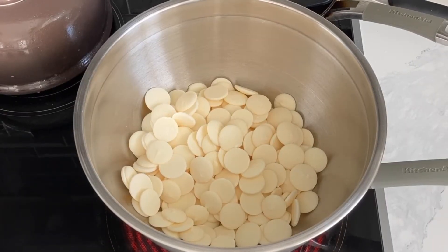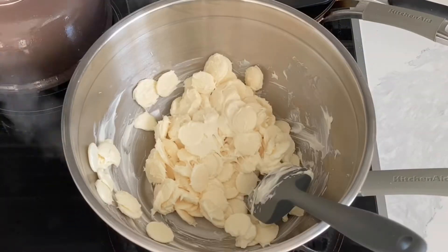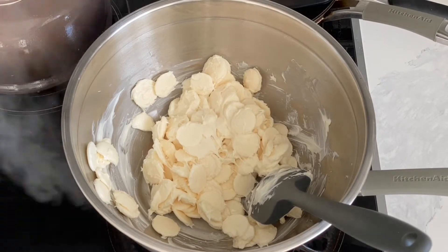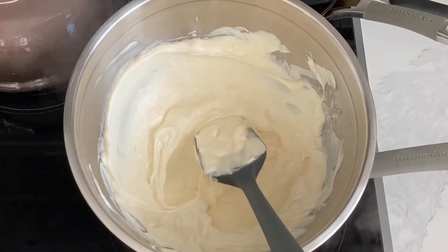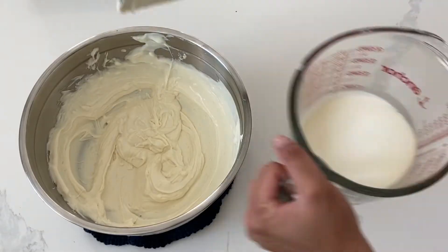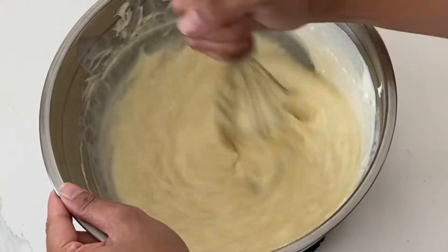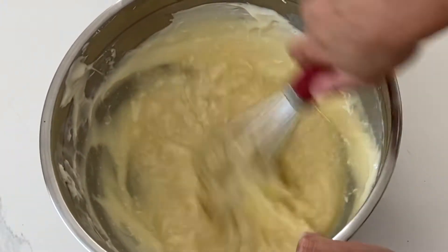I want to make it really clear these are not candy melts — this is actual white chocolate. You need to use white chocolate, not candy melts. If you use candy melts, it's really not going to taste that great, and I find that it doesn't whip up properly. For today's ganache, I'm not going to be adding in any butter component whatsoever — strictly white chocolate and heavy whipping cream. It's really important that you use full fat whipping cream, or else this won't work either.